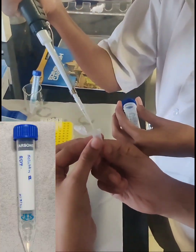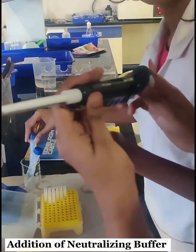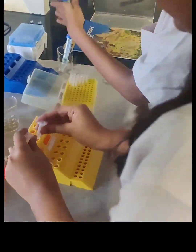Next, we added 200 µl of denaturation buffer, vortexed and centrifuged them. After centrifugation, we added 150 µl of neutralizing buffer and immediately inverted the vials five to six times.